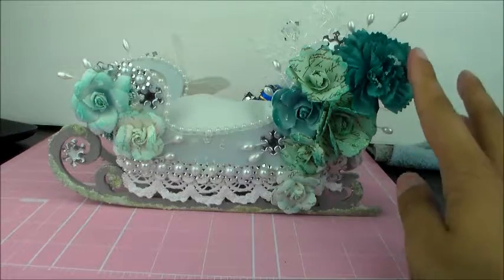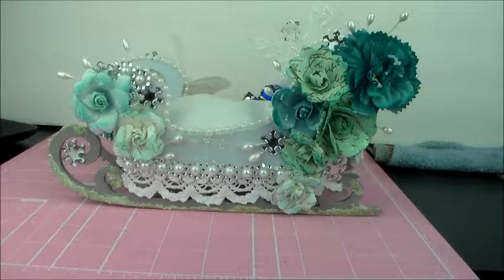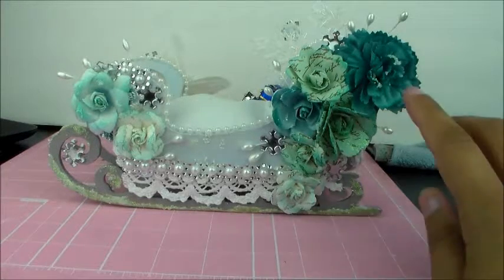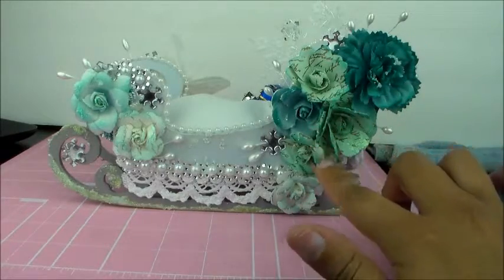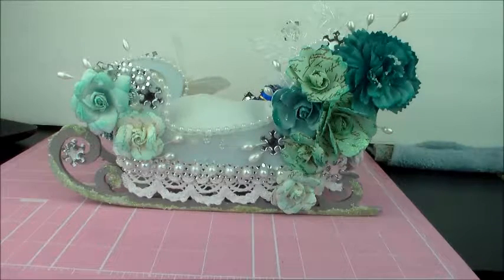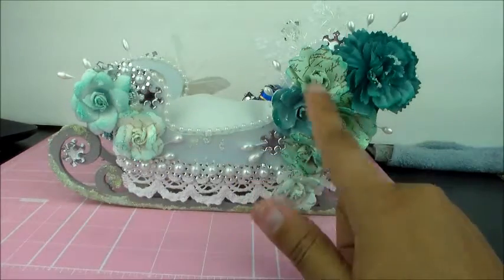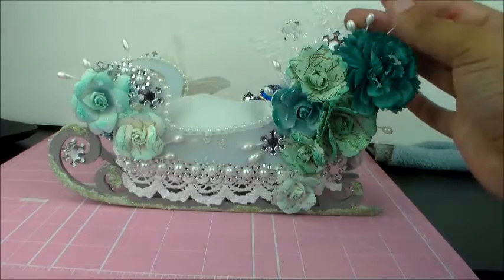The first thing I did was I used some Recollections Vintage flowers and inked them with Tim Holtz Distress Ink in Peacock Feathers. I literally inked all the flowers just to add some dimension. These are all out of the Recollections Vintage Flower Collection. This flower was white, and this one was white, and I just inked them blue. The rest were already blue.